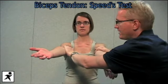The second test we're going to do for the bicipital tendon is Speed's test. We're going to ask Jen to bring both arms in front and out, and then we're going to push down on both arms to see if we can cause anterior pain while we stress that biceps tendon. That's called Speed's test.